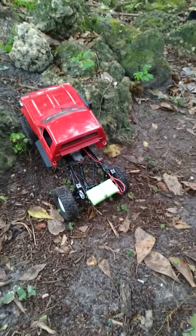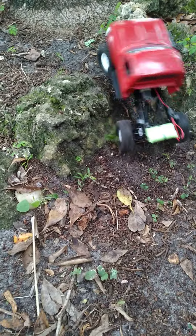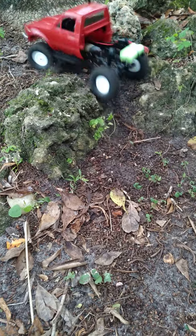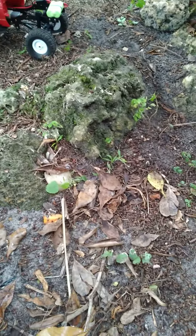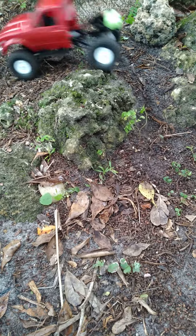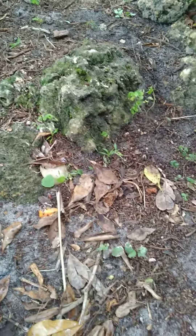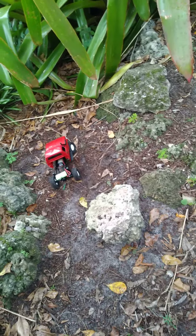What's up everybody, it's your boy Fishing Wolf Eric. I'm taking my new WPL and I took off the body, the back bed. I did this because it's hard to do one-handed.